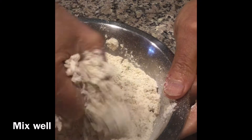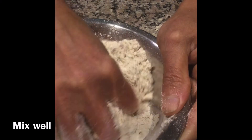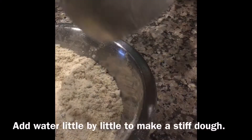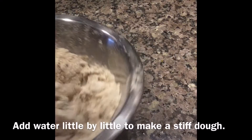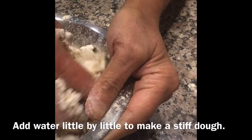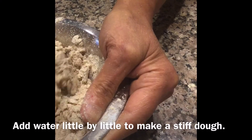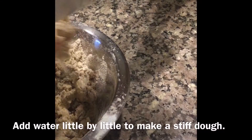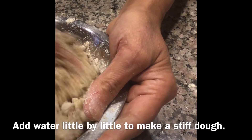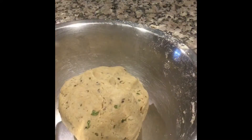Mix everything well. Now add water little by little to make a stiff dough. The dough is ready now — keep it aside for 10 minutes.